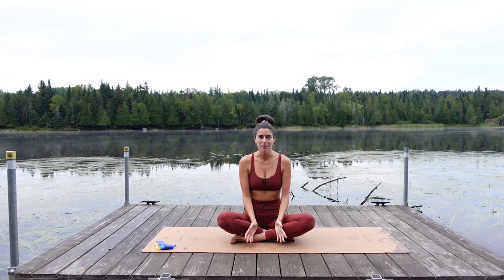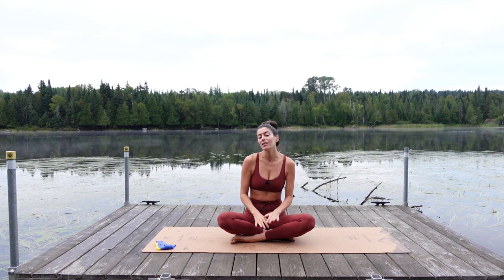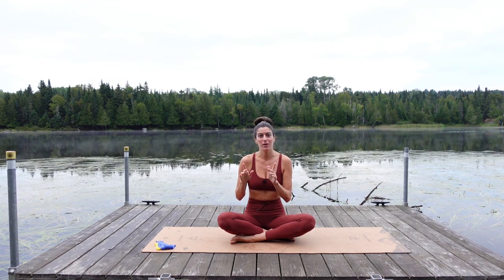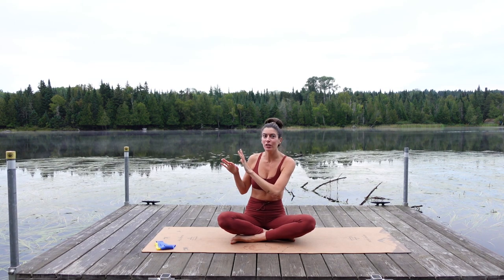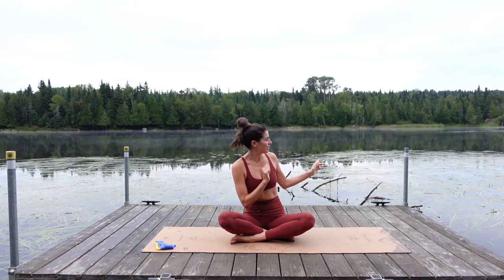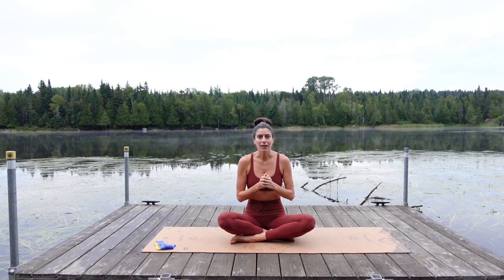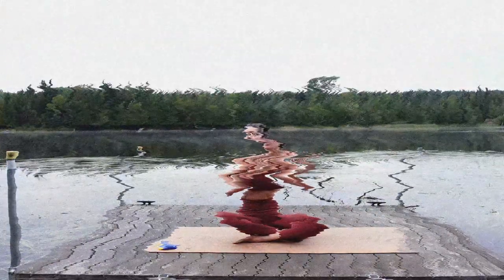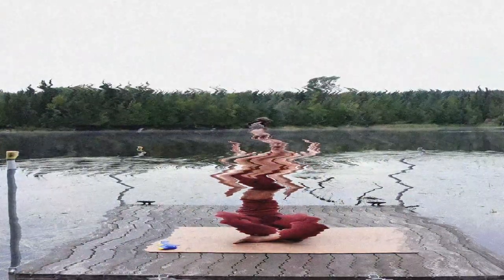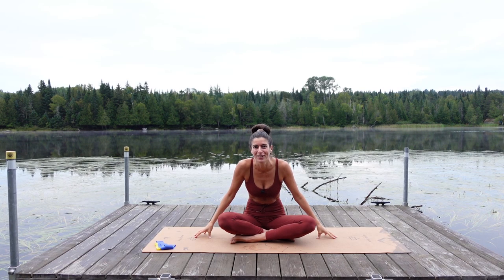Hi everyone and welcome to Rangeley, Maine. This may look like the start of the Blair Witch Project but it is actually a Pilates class. I shot another class here yesterday morning facing this direction and it was beautiful — we had a mountain in the background. This direction is a little creepy with the dead trees sticking up out of the water. I feel like midway through class everything will just go staticky, the picture will cut out, you'll hear me scream, and it'll just be an empty mat here. This is how my horror movie starts.